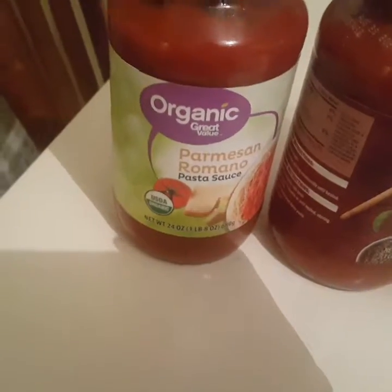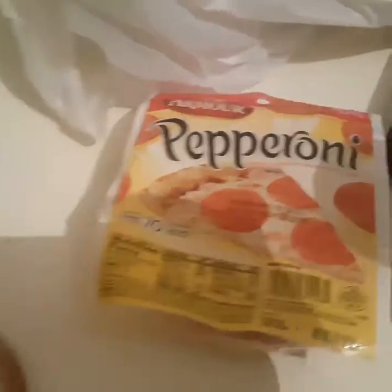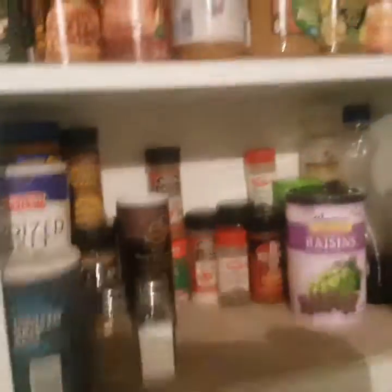I put butter in them after I drain them. I've got my sauce, some organic parmesan romano, and flavored meat. I'm also going to put in some pepperonis, and I got a pan — when it's done I'm gonna bake it with some cheese on top. I was busy cleaning and rearranging our cabinets.